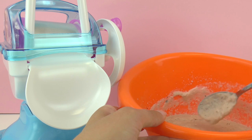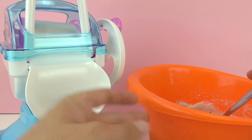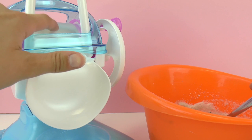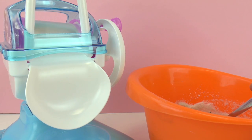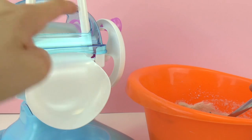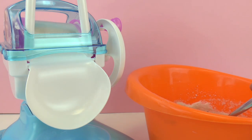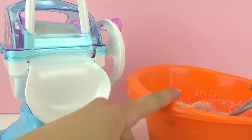So this mix is going to go in the fridge for half an hour. And the beaker we're going to put in the freezer for half an hour because we want it to be super cold. So the beaker goes in the freezer and the mix goes in the fridge.